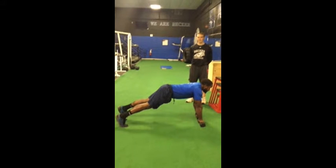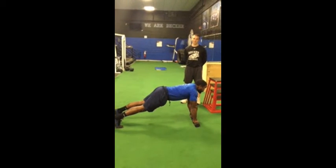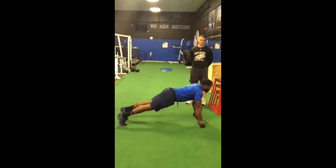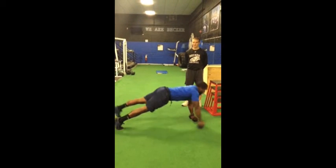He's going to extend his left arm, lift up his right leg — opposite arm, opposite leg — right back down. Then right arm, left leg. Good.